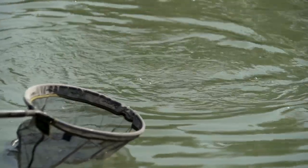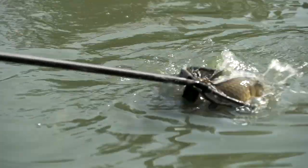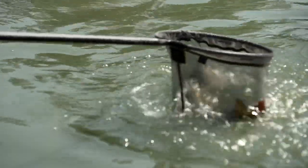These come in 0.2, 0.3 and 0.4. You might think 0.4 for a shallow float seems a bit heavy, but places like Match Lake down at White Acres you're fishing deep shallow - you can catch between 6ft and 2ft, so I think the range of floats just covers those depths.